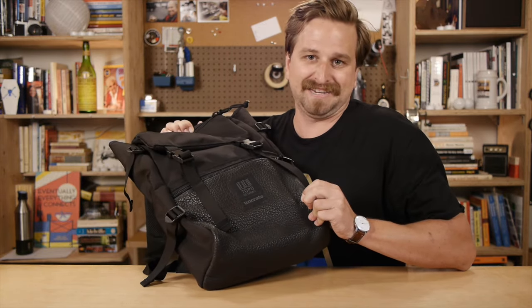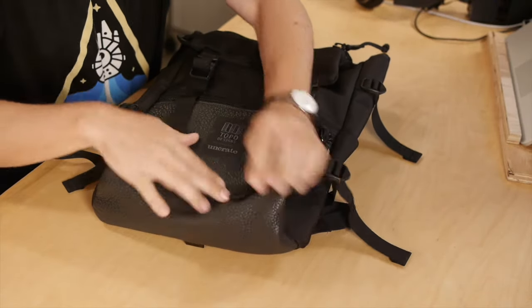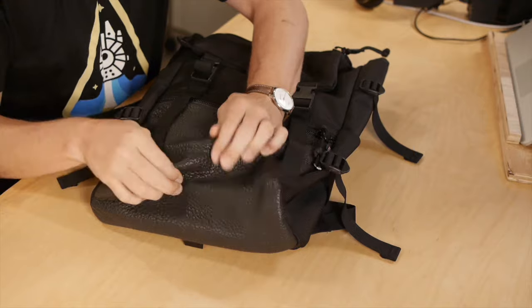On the Uncrate Edition, there's this American Bison leather. The leather has all these nice big bumps to it. It feels really good and soft. It's nice.